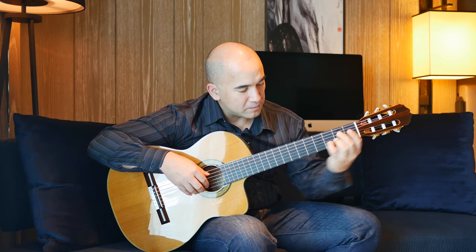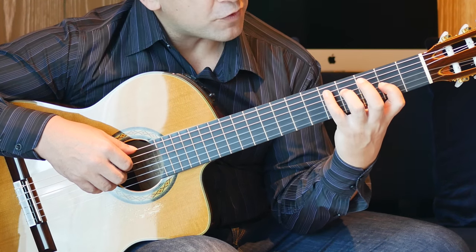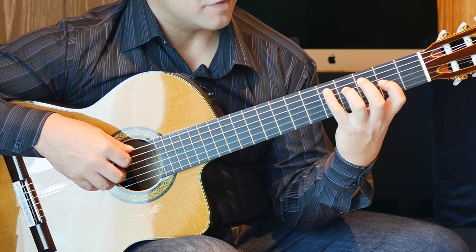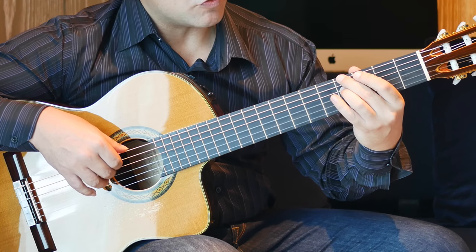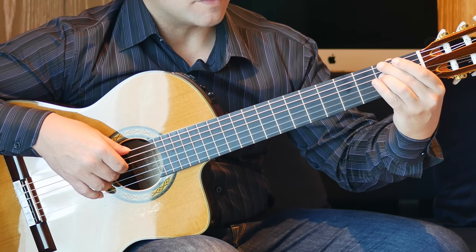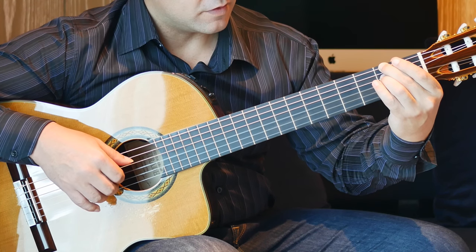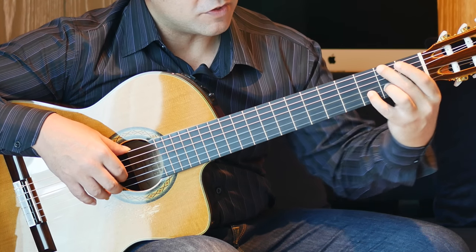Then we add our 4th finger onto the 5th fret of the A string and we do 6, 3, 4, 5, twice. Move this finger around and 2nd finger goes onto the 4th fret of the D string. Play the 6th and 4th string together. Then move that to the 3rd fret and then to the 2nd fret. Followed by open G and open B twice. The 6th string 2nd fret, followed by open 2, 3 on the B string to the 7th fret.